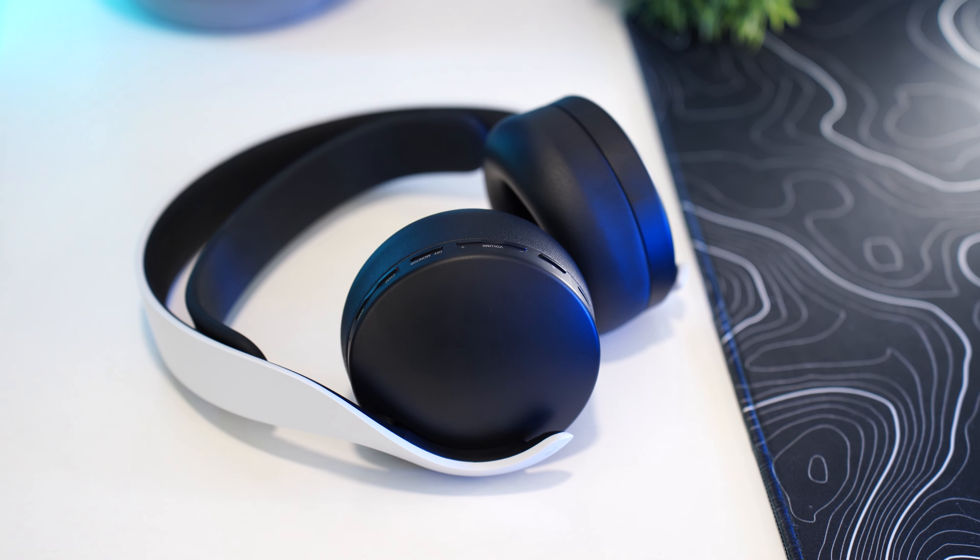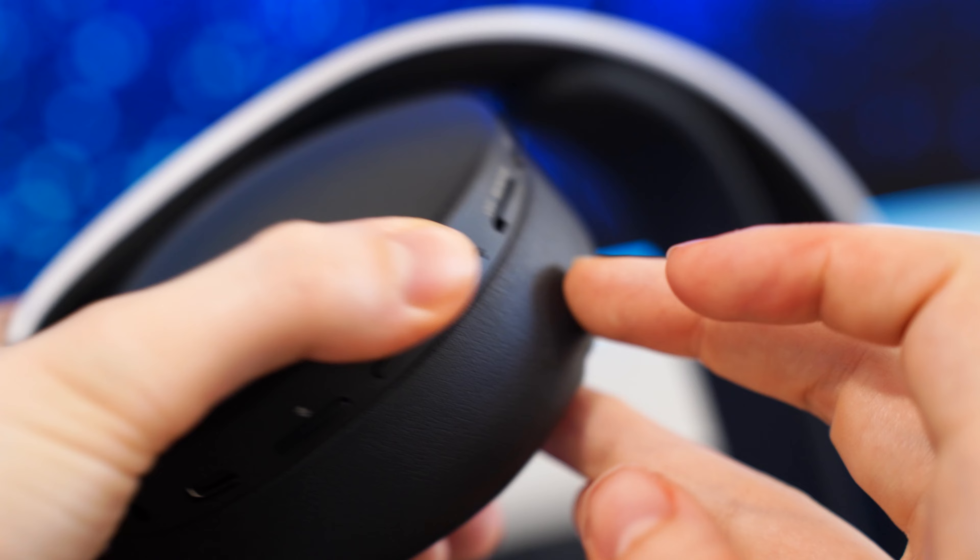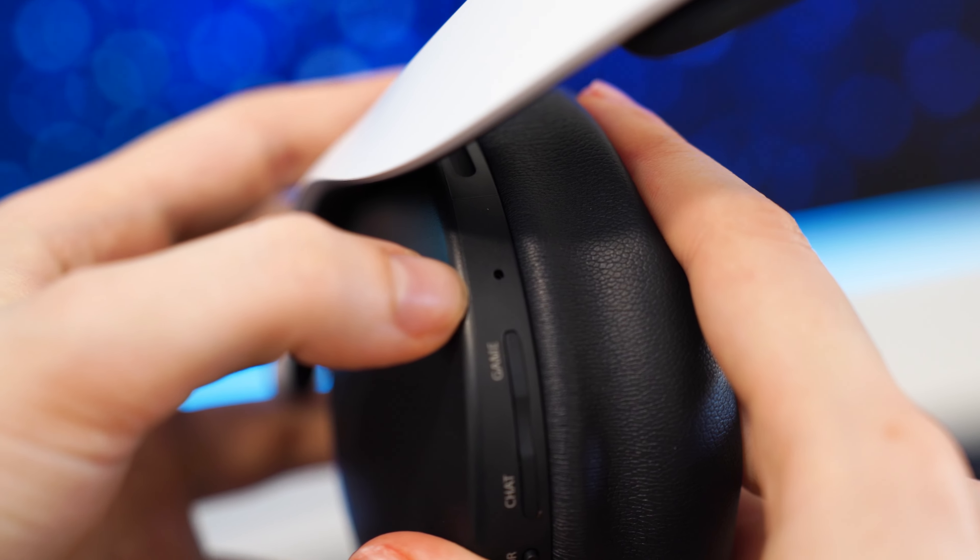As for mic quality, this is the worst on the list. Not terrible for an integrated microphone — people will still be able to understand you — but it is not a boom arm, so it's just not going to be as good. Take a listen to the mic test of the Sony 3D Plus.